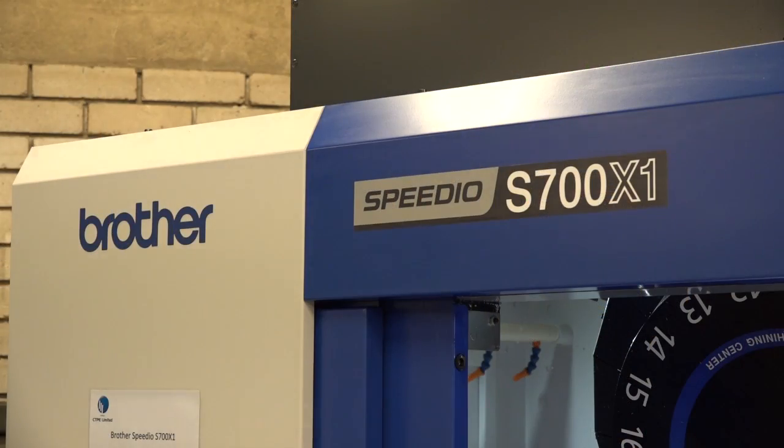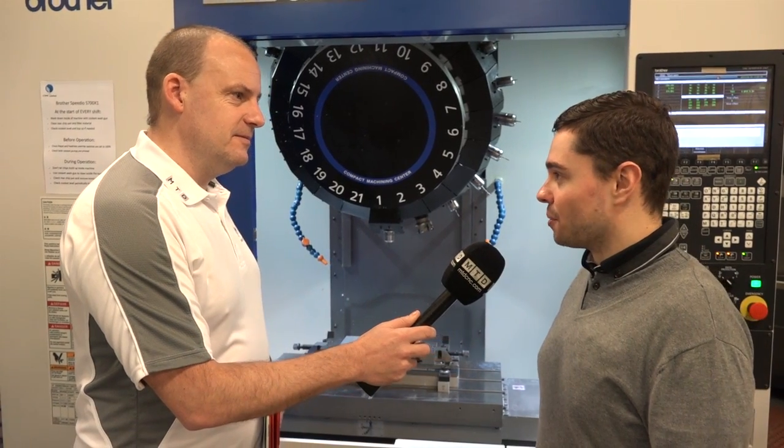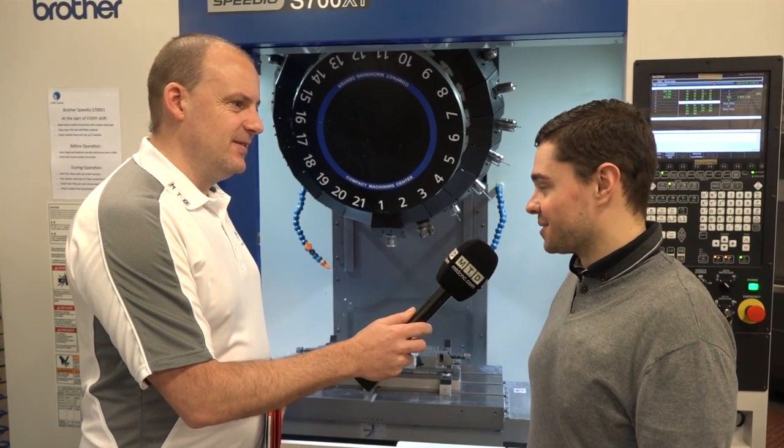Was it hard for you to make that decision? To convince you that this was right, how difficult was it for White House Machine Tools? Once you've seen it cut some metal, then it's as simple as that really, that's all it took.